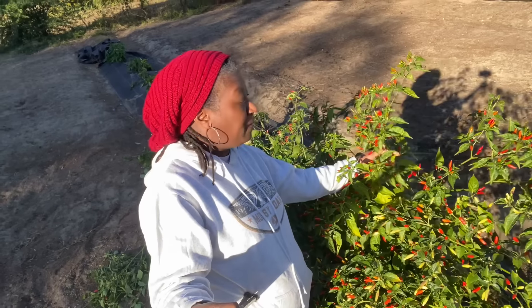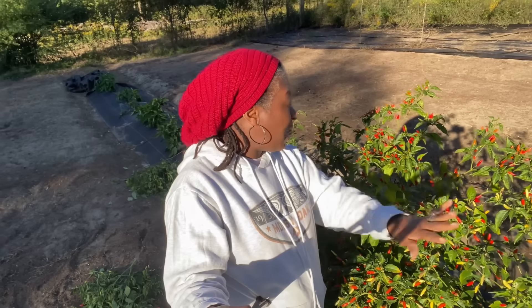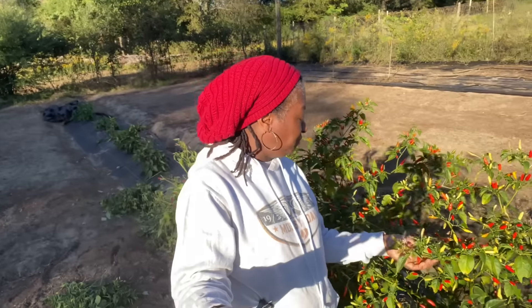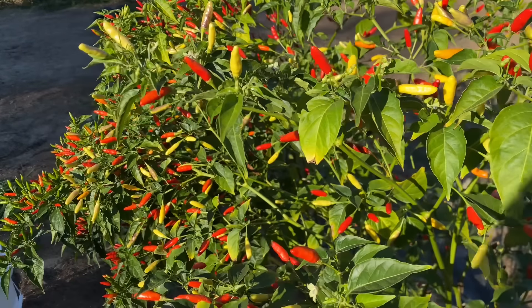They are so beautiful, you all. I'm going to start harvesting these and then I'm going to talk to you all about why I let them stay on the plants as long as I do. And we're going to make some pepper sauce. Let me show you these peppers. Oh, they're just beautiful. Y'all look at these beautiful Tabasco peppers.